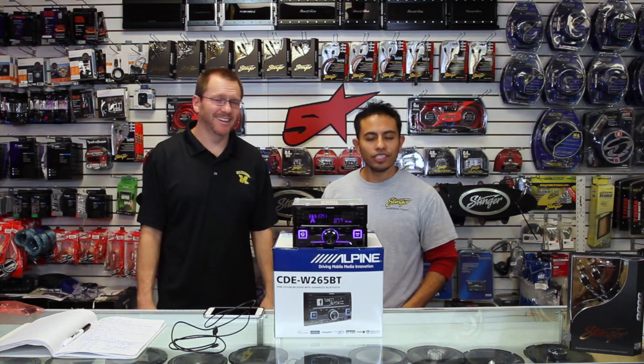Hi, and thank you for watching. On today's show, we're going to show you the new EQ settings on Alpine's brand new CDE265BT. As promised, this thing is packed full of all kinds of adjustments, and we're going to tell you all about them, so stay tuned.